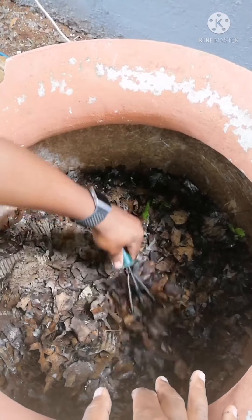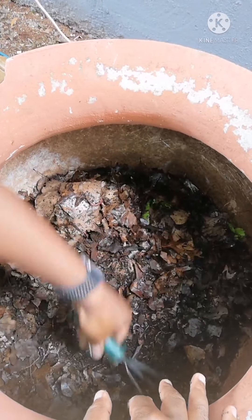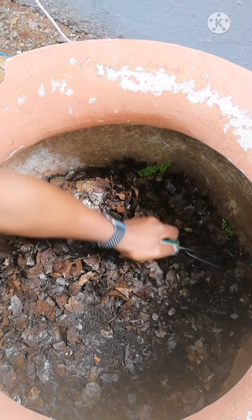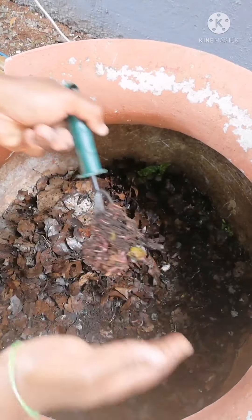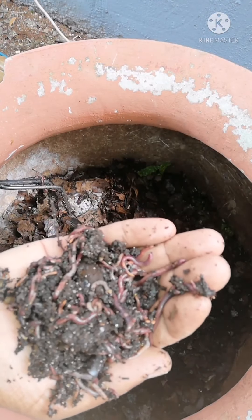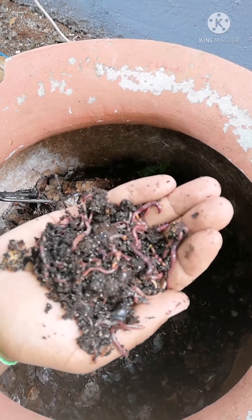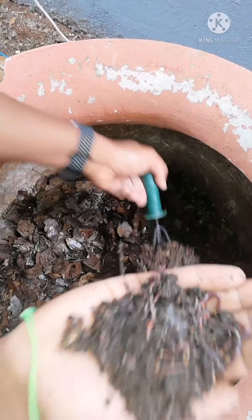I'm going to try and find a worm ball. There you go — this is a beautiful worm ball! Red wigglers are communal eaters, meaning they like eating in groups. Where there's food you will always find a ball of worms. This is what we have — lots of them. Amazing stuff.